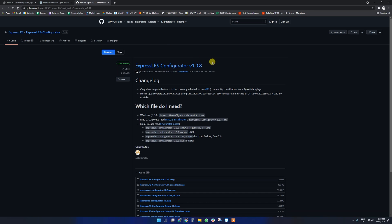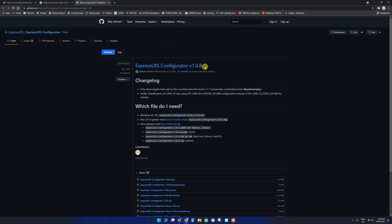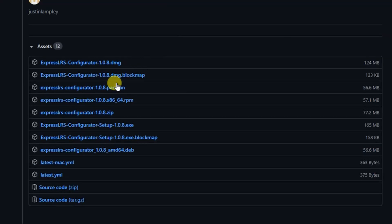You will need to go to the ExpressLRS webpage and download the ExpressLRS configurator. It'll take you to the one that corresponds directly to your operating system, so download that and then get it installed.